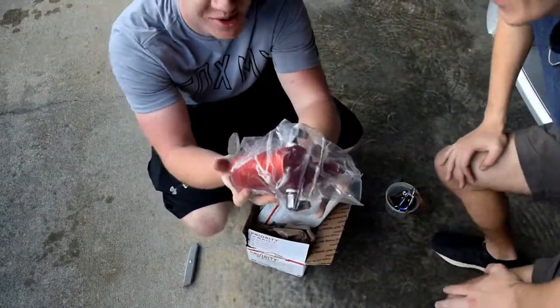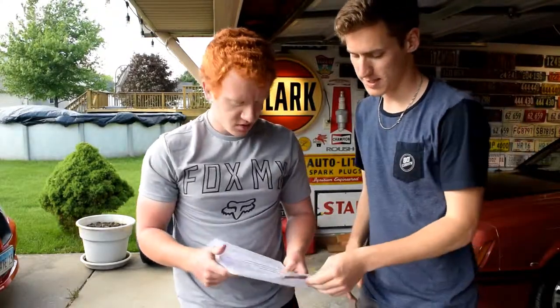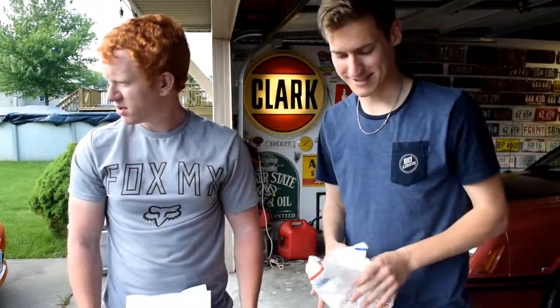First impression — pretty good quality. It's a UPR catch can from the United States of America. It looks like a really nice catch can, and it's something you do both to make your engine bay look nicer and to help your engine, so it's a win-win if you have the money.